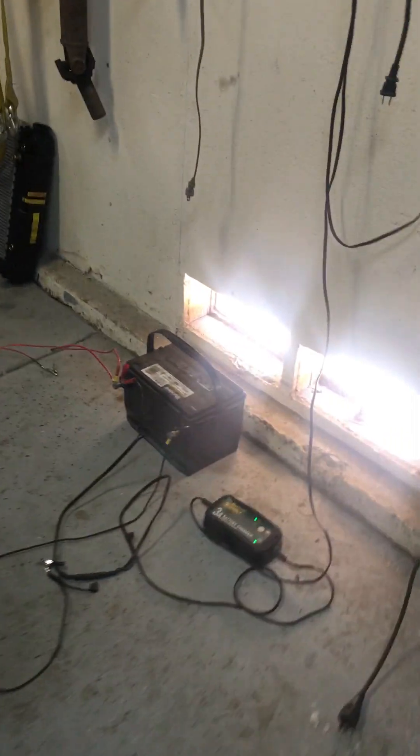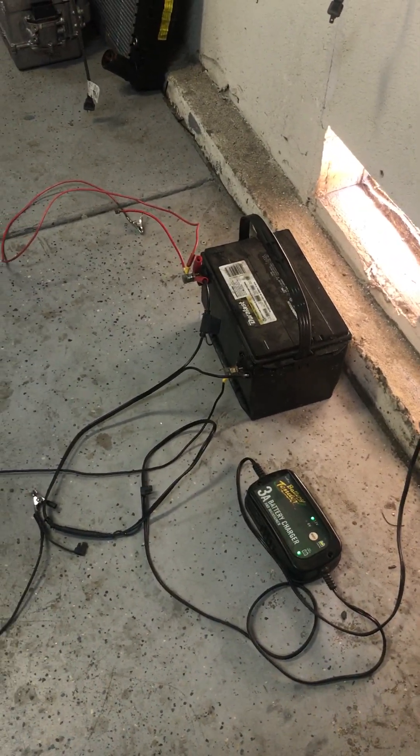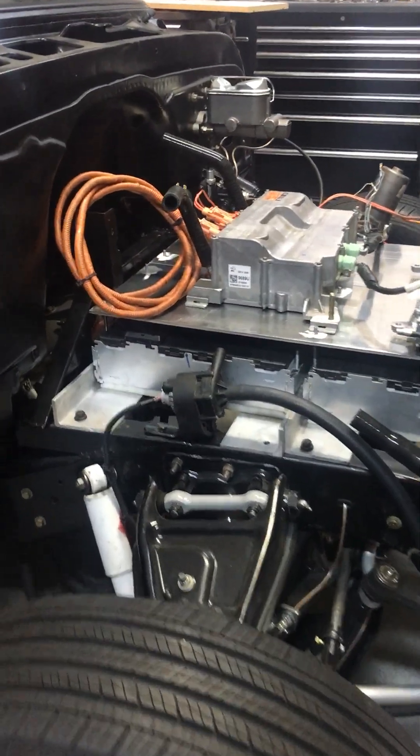It simply gets its power from this car battery, which of course is always depleted when I need it, so it's being trickle charged. Hopefully it will be charged soon and we can get started.